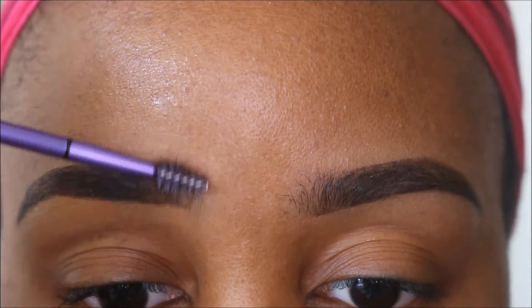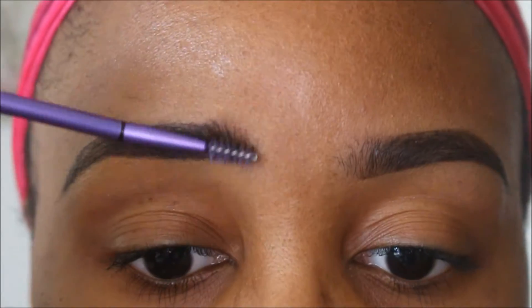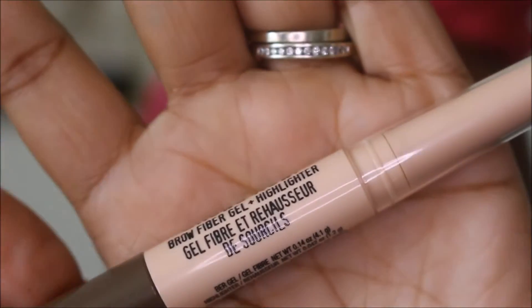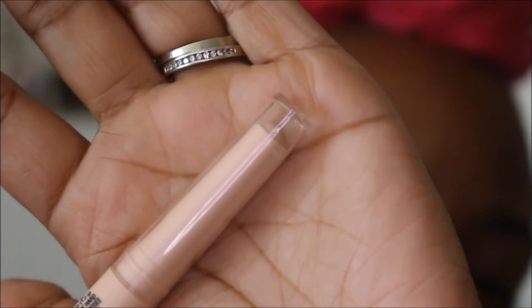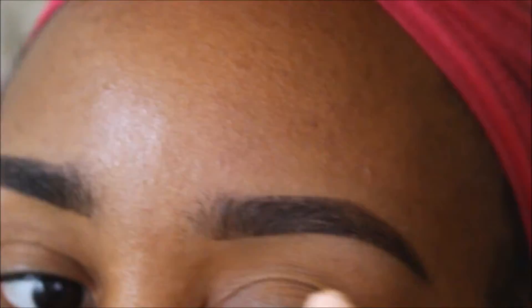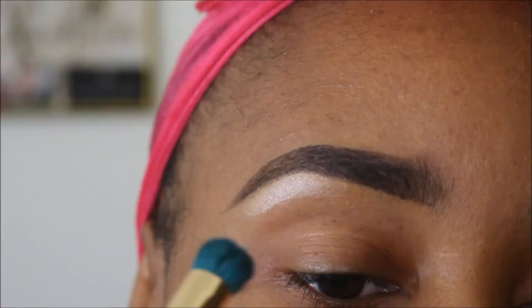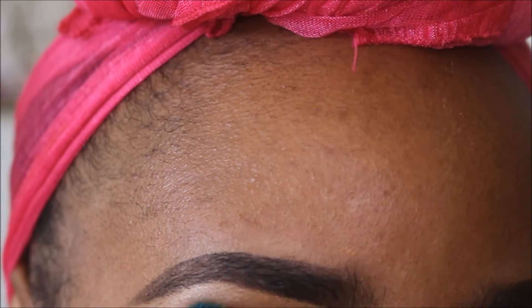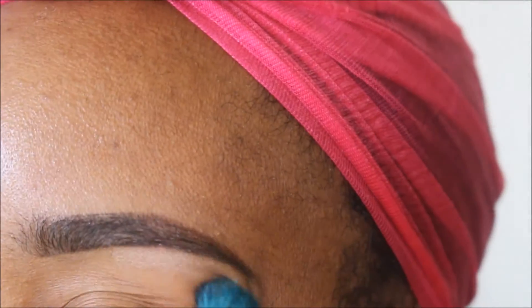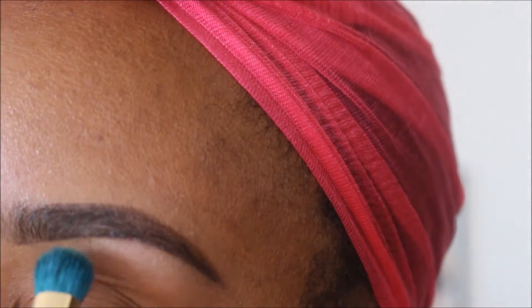Going back in with the Slanted Spoolie — I'm brushing it up and kind of moving the product to the beginning of the brow to make it look more realistic. Going in with the Heart Candy Brows Now — I just went in with the highlighter part of it to give my brows a little highlight. I do this whenever I'm not wearing a full face of makeup. And then just using a Sonia Kashuk brush to blend that out.